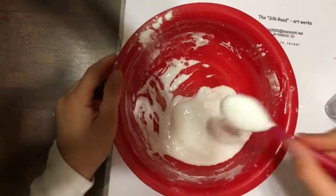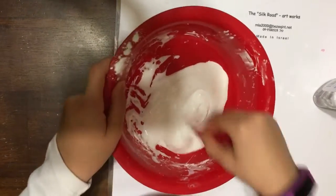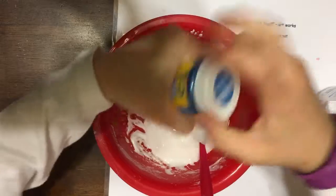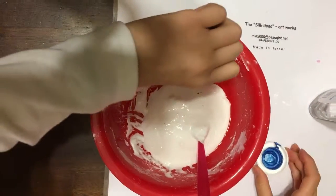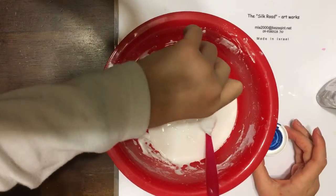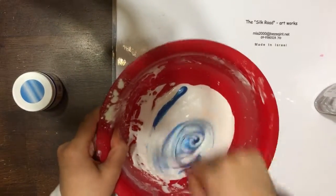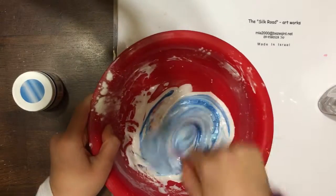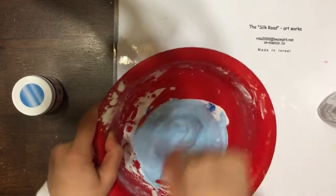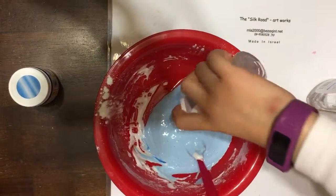Then you mix them all together. When it's mixed, you can add in your activator, but if you want you can add in some paint to make it colorful. I'm using borax for my slime activator.